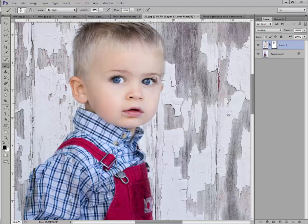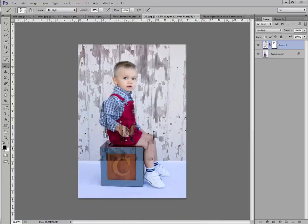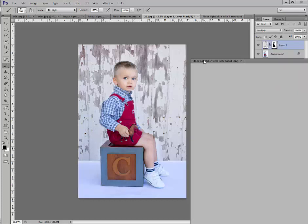Go back to the black brush and get this all off. I'm going to do this quickly just to show you the result — in practice, take your time around the edges. Look how great that looks — it really appears as if that wall is behind him. Now let's add the floor.